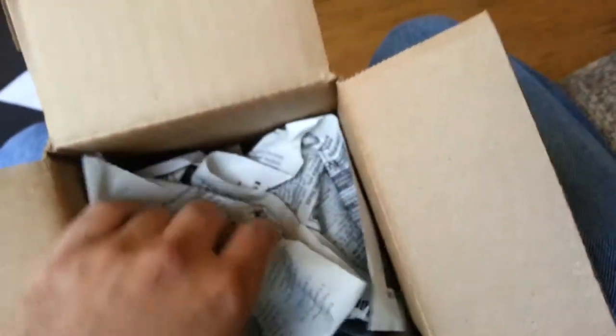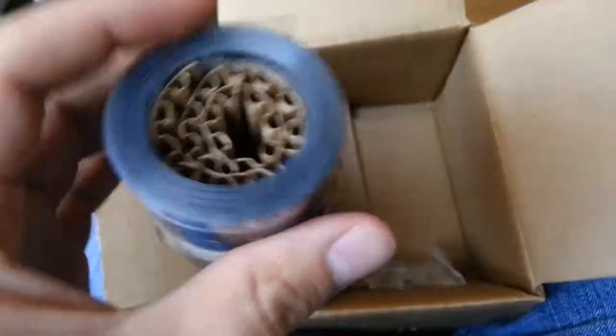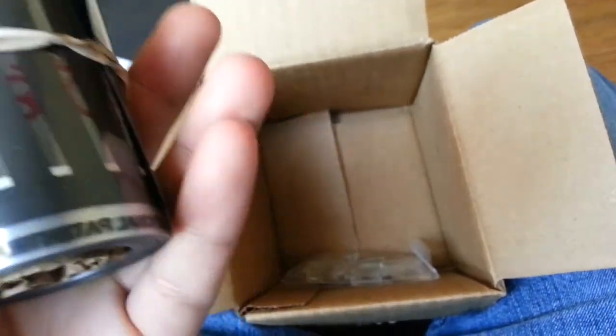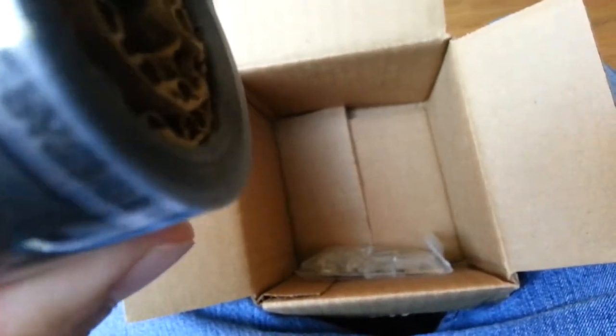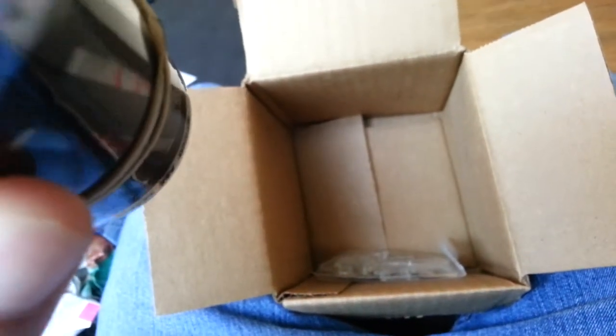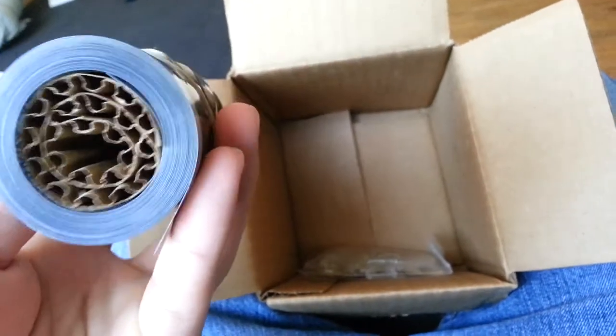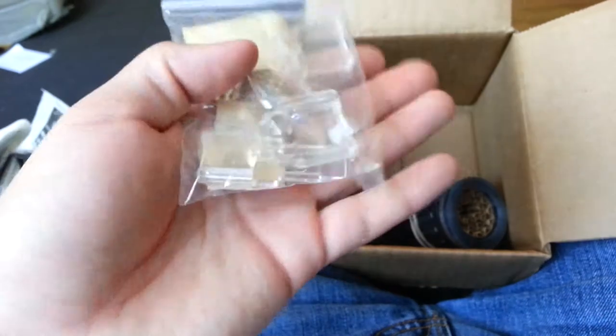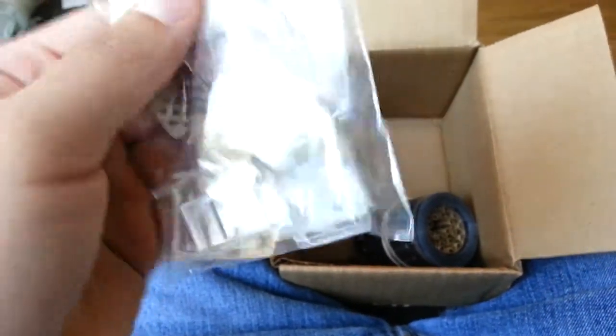It's obviously not a reptile because it came from the United States Postal Service, so it's not a reptile or anything. All it is is just heat tape — should be 10 feet of it. And just some insulator clips.